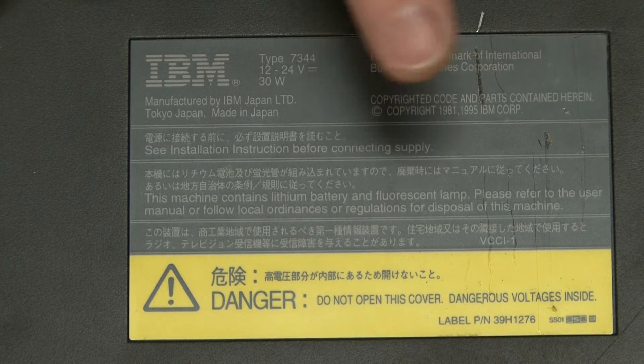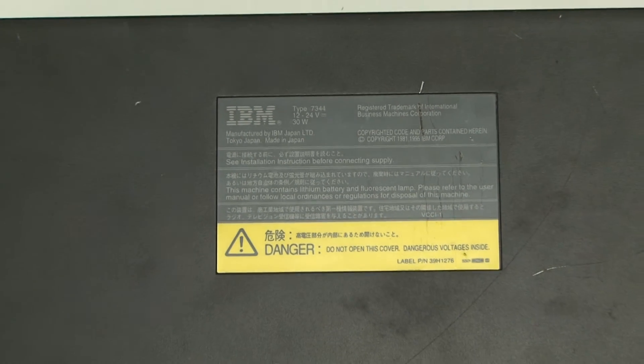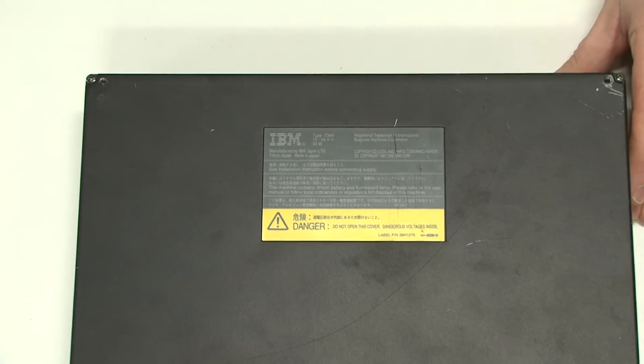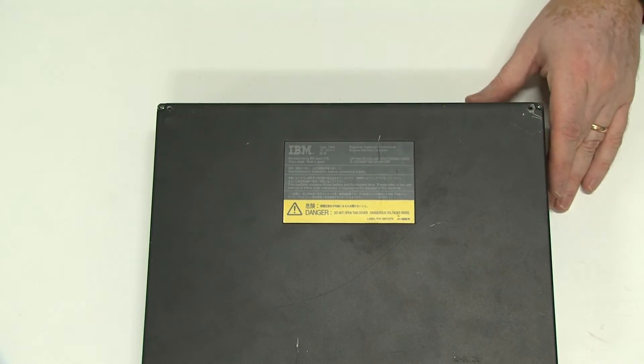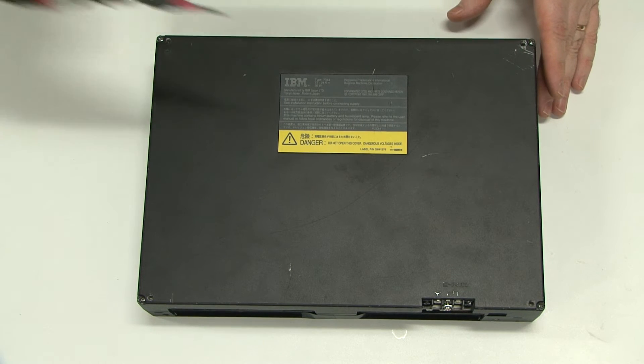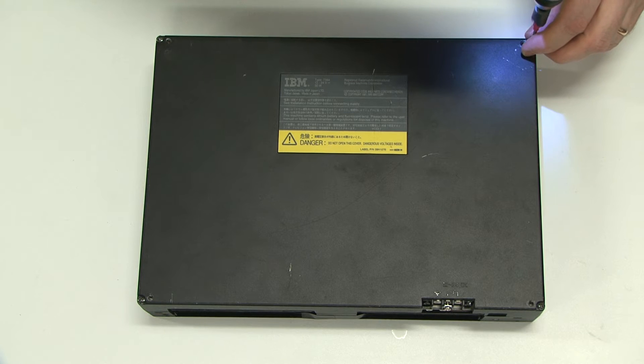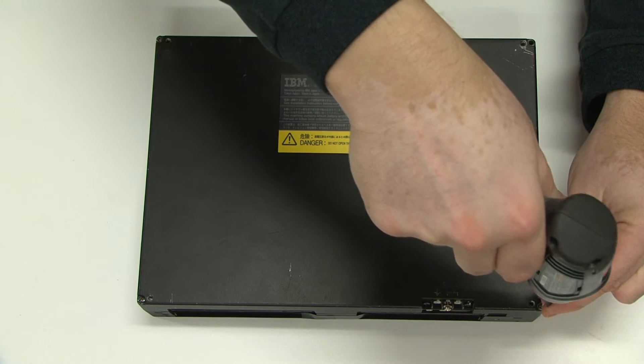It's amazing what I've discovered from 1995. It's really easy to take apart — we just need a screwdriver. Pull out four screws.